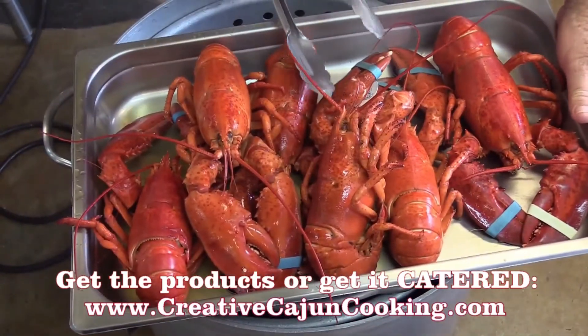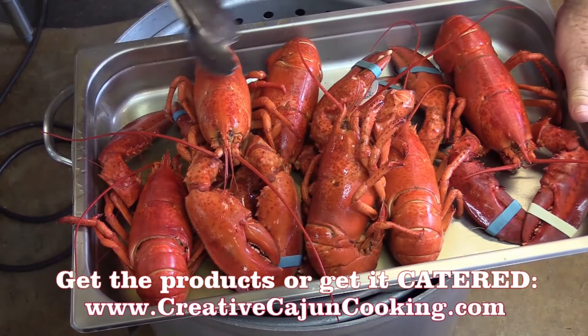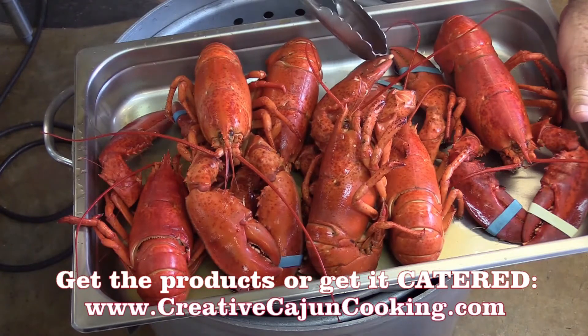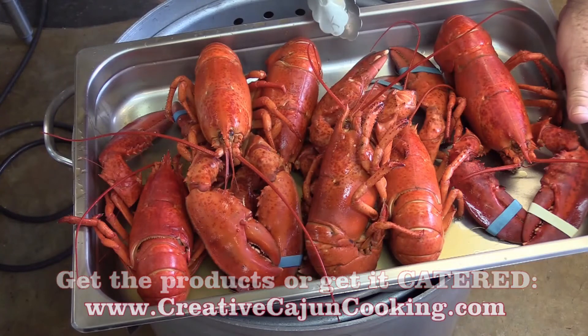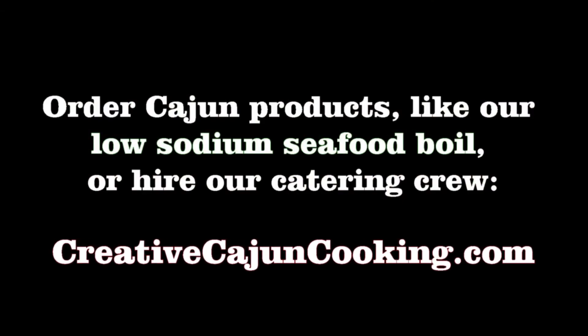That's going to be some kind of good biting into that. Yes, whoo! I'm going to take them little rubber bands off now. Because before, if you took them rubber bands off, they'd want to bite you. They bite hard. That's not just Cajun — that's creative Cajun cooking.